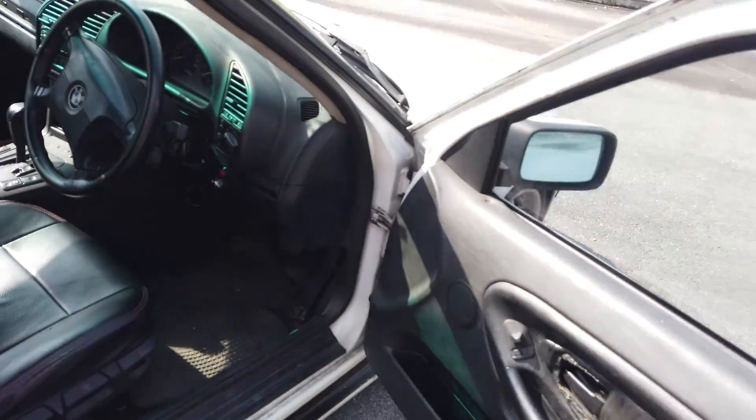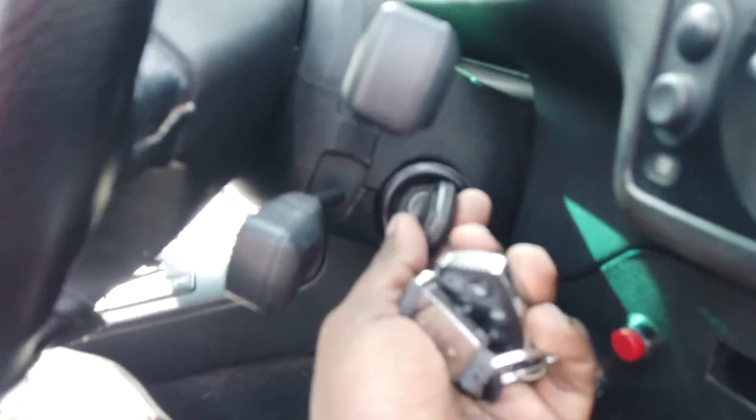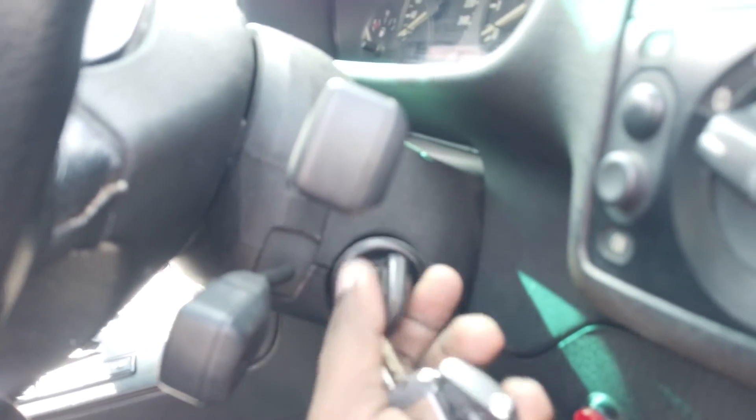One of the worst things about this car is the key situation. The original key got stuck in the ignition and can't come out, so they've modified it and put a keyhole elsewhere. I'm going to find a way to take the key out, find new parts for this, cover it up and bring it back to stock.